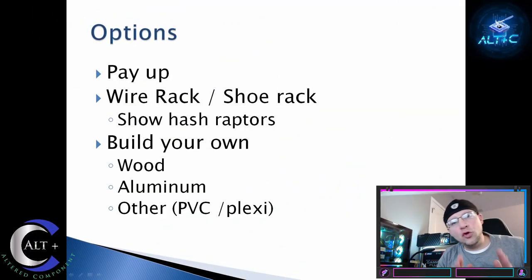You're looking to build a new mining rig and you need a frame. What are your options? Number one, you can pay up — pay the extraordinary high market value for a frame right now. Number two, you could get a wire rack or maybe even a shoe rack style; these are cheap and efficient. Or you could build your own — out of wood, aluminum, PVC, whatever you have to do to get these things up and mining cheaply and efficiently.